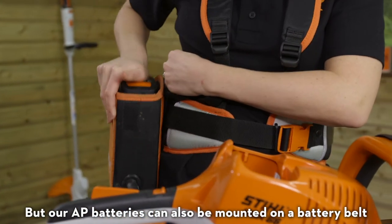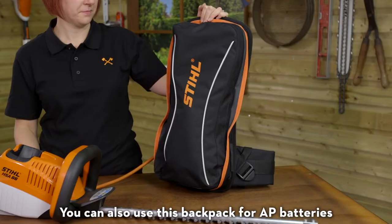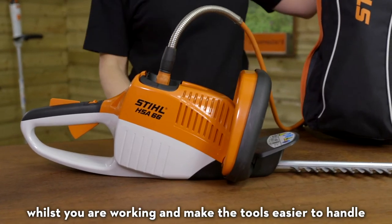Our AP batteries can also be mounted on a battery belt and harness and used with a connecting cable like this. You can also use this backpack for AP batteries. Both options lighten the load on your arms whilst you are working and make the tools easier to handle.